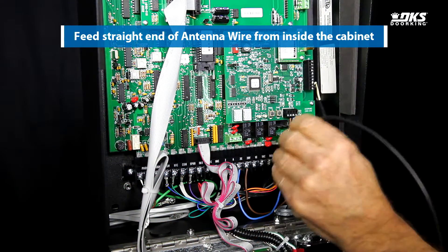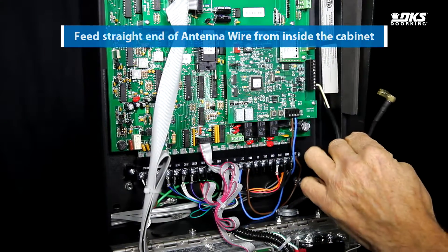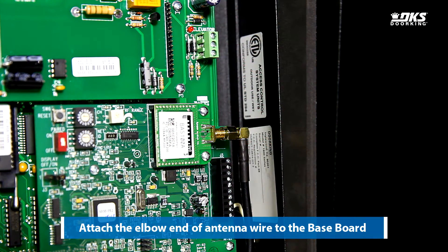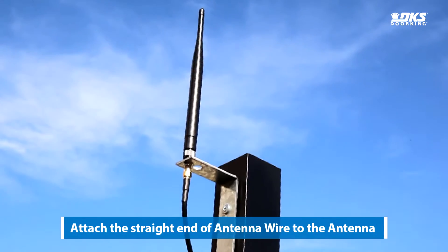Feed the straight end of the antenna wire from inside the cabinet. Attach the elbow end of the antenna wire to the baseboard. Attach the straight end of the antenna wire to the antenna.